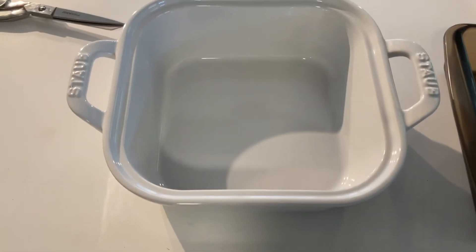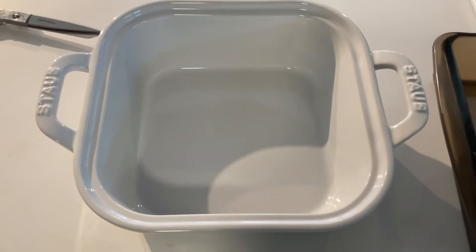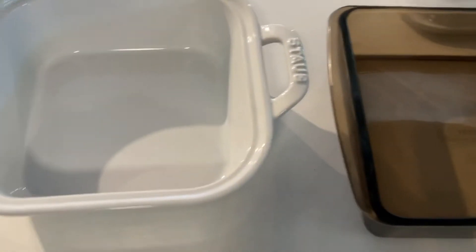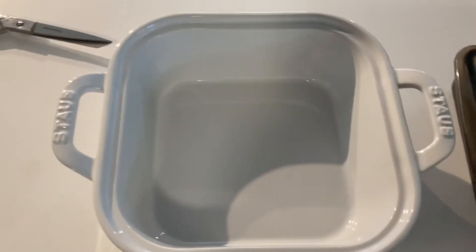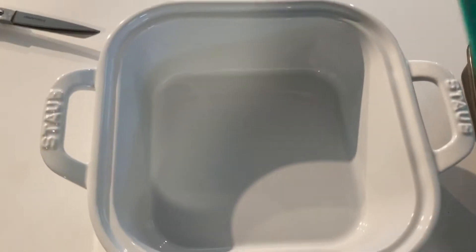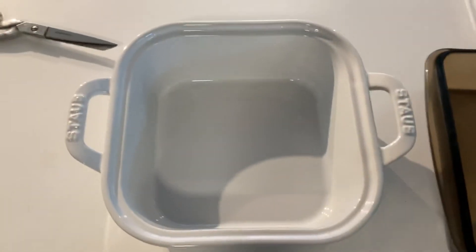Hello everyone, I just wanted to do a quick video to let you know what is going on nowadays in the world of pots and pans. As you can see, I have this pan here that I just bought — just got it in the mail — and it was supposed to be a nine-by-nine, but as you can see, this pan is not a nine-by-nine.